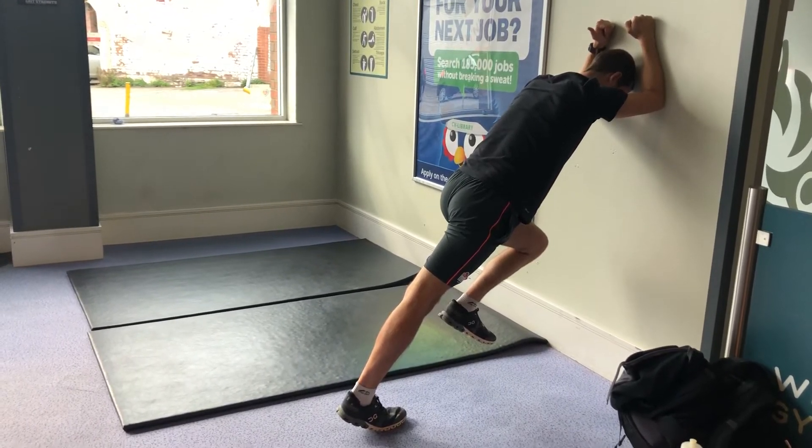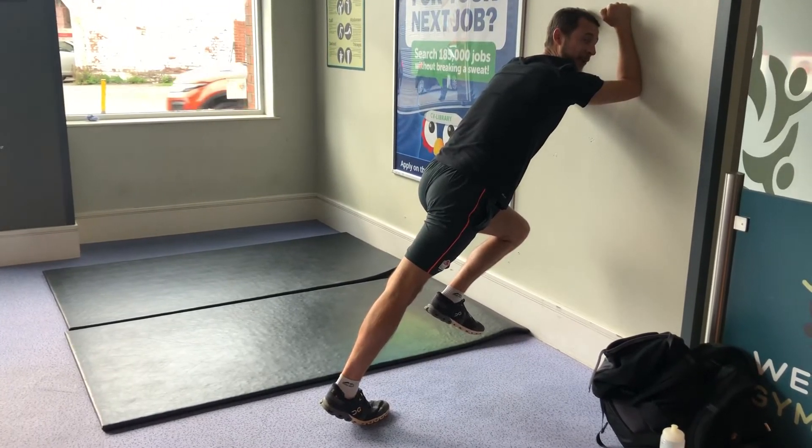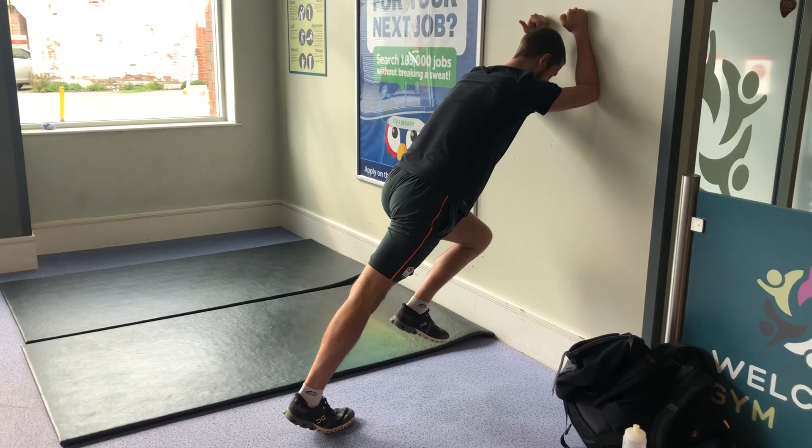Keeping the whole leg straight, and we're looking for about a 7/8 out of 10 effort. You're holding this — obviously the programme time — we're going to go for 40 seconds on this.